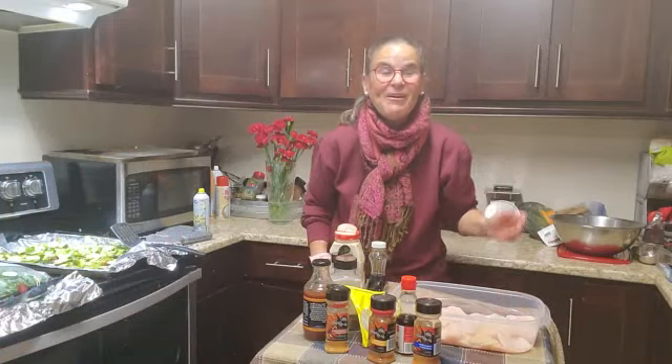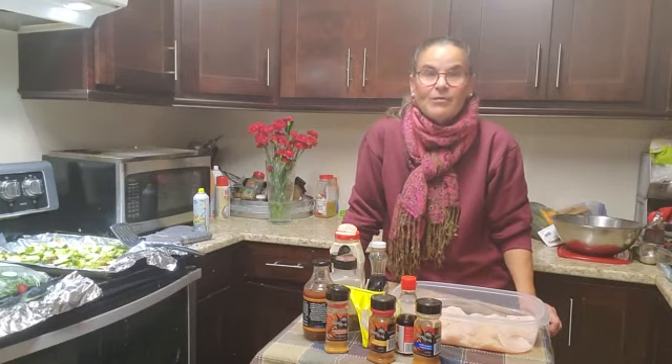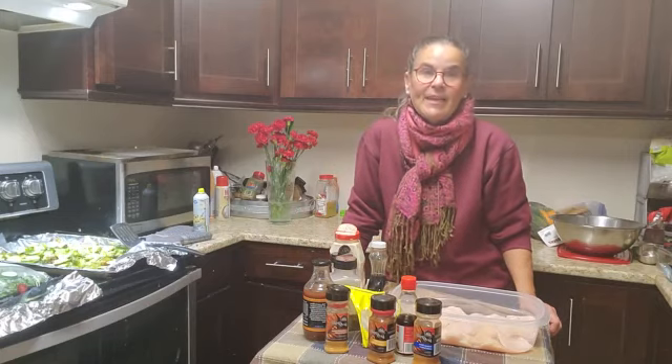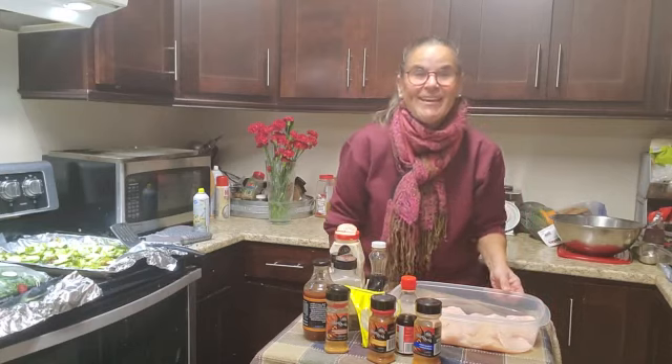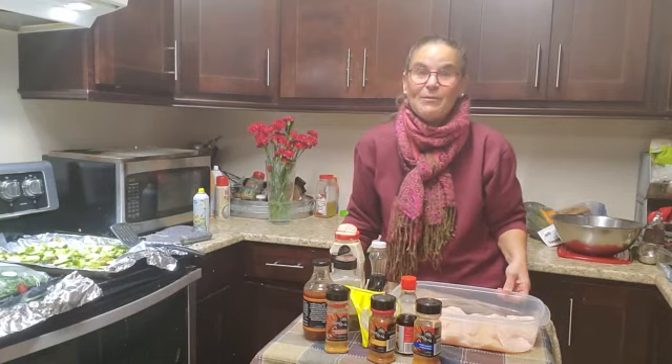Hi guys, it's me, Risa. Welcome to my kitchen. It's dinner time, and one of my favorite things to eat as a high protein, low fat meal is chicken — barbecue chicken. And I'm lucky enough that my husband is going to barbecue it for me.